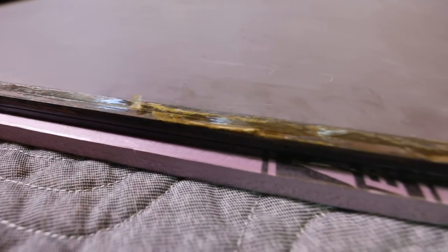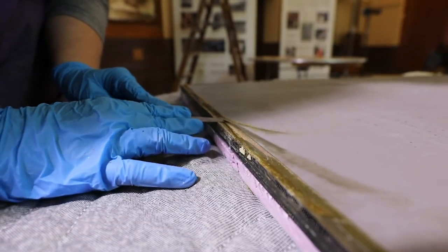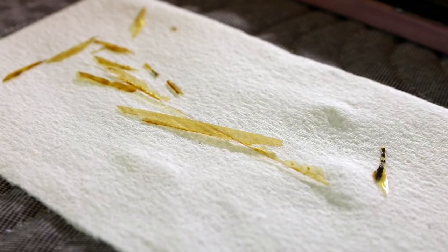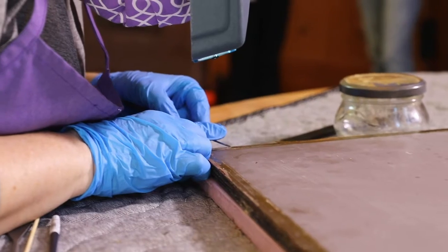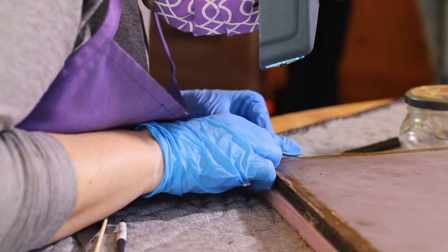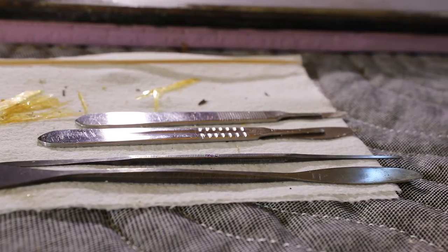Today I'm working on removing the tapes that held the three plates together. They have become yellowed and darkened, they're very brittle, and they are still attached to the back of the mirror. I'm trying to remove those mechanically with spatulas and scalpels.